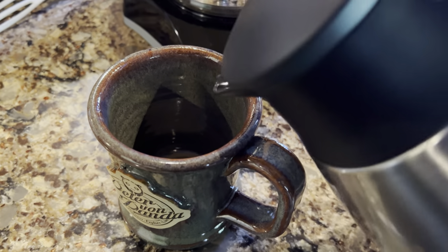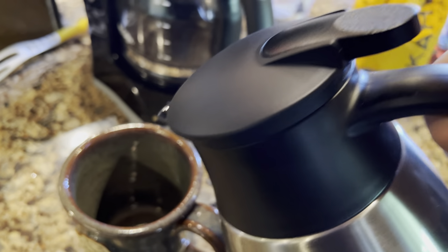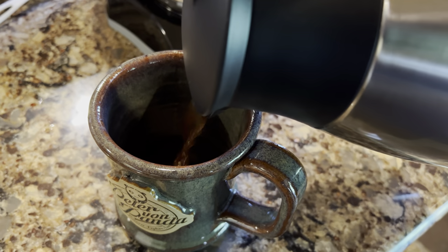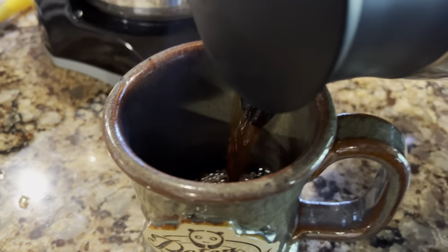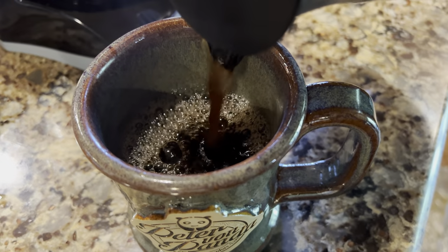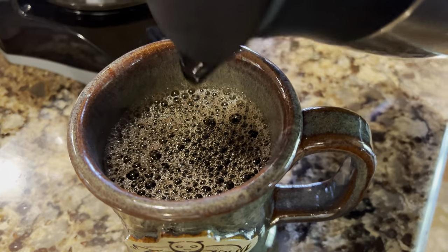All right, now let's go ahead and pour. I want to show you — I'm not pressing the button and nothing's coming out, bone dry. Go ahead and hit it — got a little rush of air in there. That is a piping hot cup of coffee. Just flip the trigger there. Mmm, it's hot. Real hot. Oh, but that tastes good.